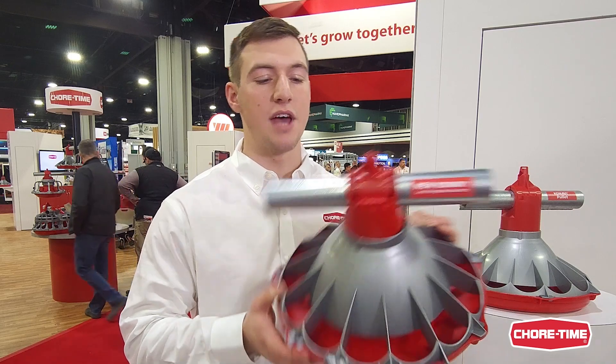I'm Colin Marshall, a design engineer here with Short Time. Here we have the new Kanavi Snap Lock feature released at the 2023 IPV show here in Atlanta, Georgia.